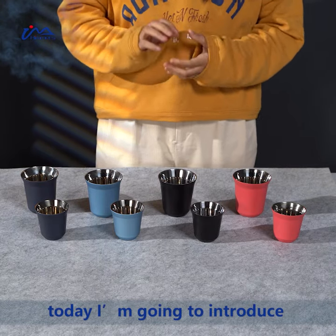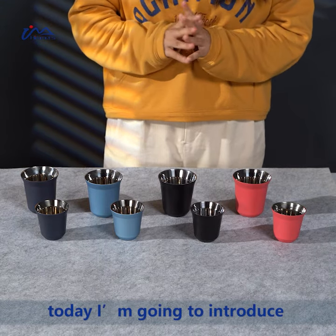Hello everyone, today I am going to introduce a coffee cup to you.